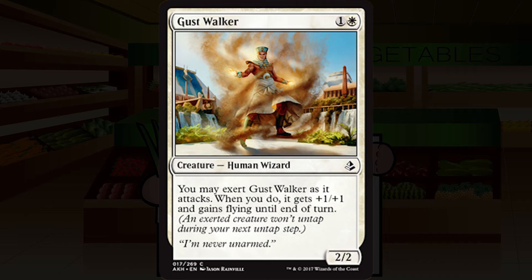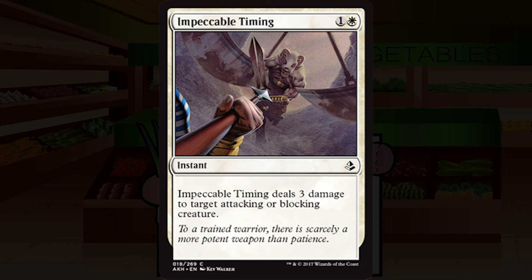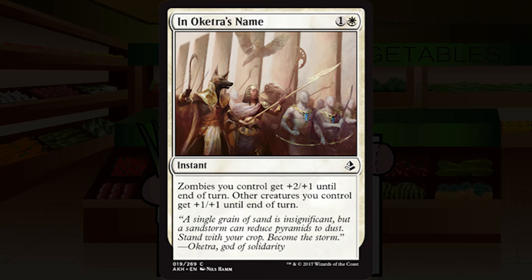Impeccable Timing is a recent reprint from Kaladesh — one and a white for an instant, common. Impeccable Timing deals three damage to target attacking or blocking creature. I always found this totally fine in Kaladesh, and a lot of people were super down on it. I'm going to stick with my C-plus rating from Kaladesh and send it right through Amonkhet. It's fine removal, not a high pick — you'll pick this mid-pack at the earliest — but I'd play it most times I have it.